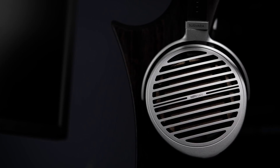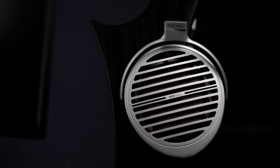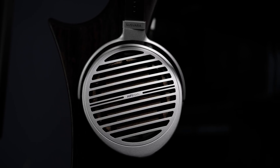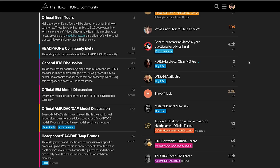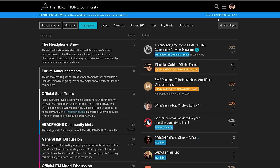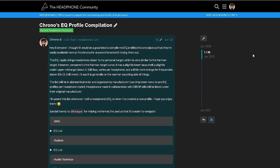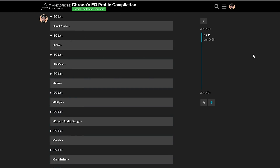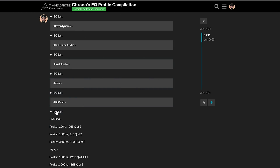Just to mention EQ very briefly before heading into the conclusion — the Susvara has, for my tastes and preferences, the most natural and easily enjoyable tonality of the flagship headphones I've tried. My EQ only makes some small adjustments. If you'd like to try out my settings, there will be a link in the description to a post I've made on the Headphones Community Forums, which has all my EQ presets for every headphone I've reviewed.